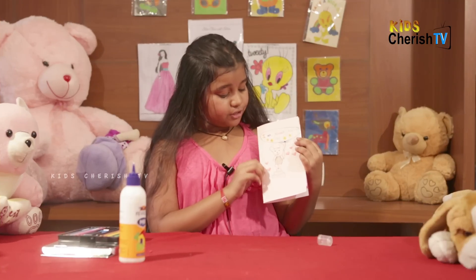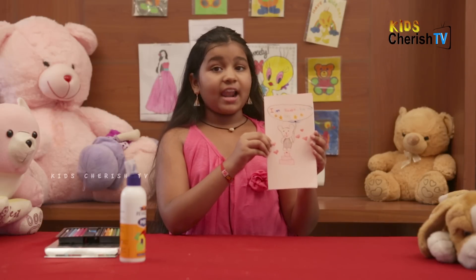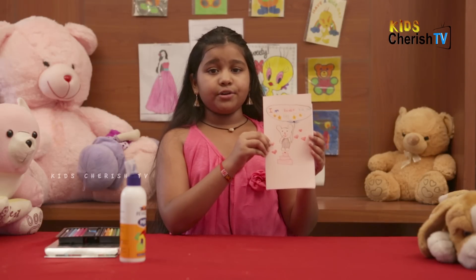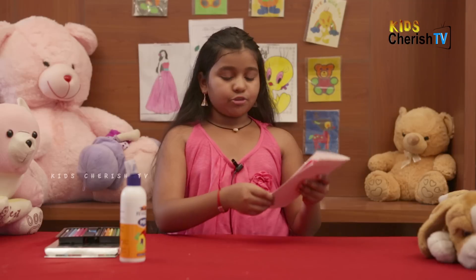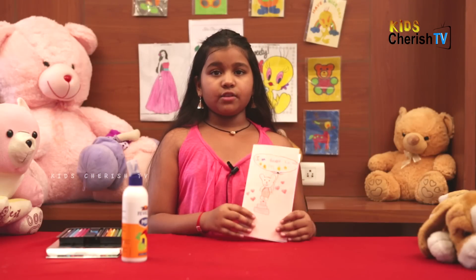See how beautiful it looks! Look friends, how beautiful our greeting card looks — after all, handmade cards are usually beautiful. It's so easy to make. What you all need is color pencils, some glue and paper. That's all for today.